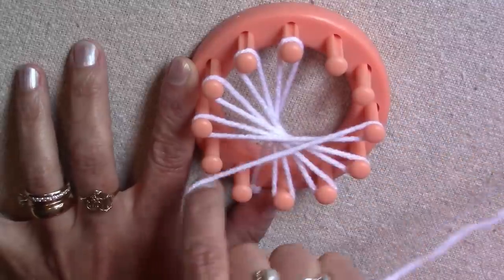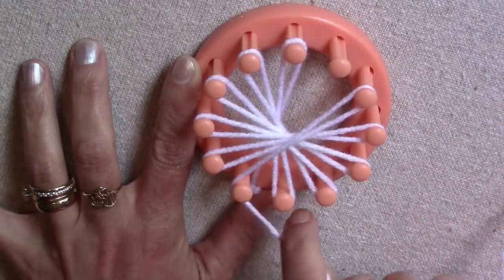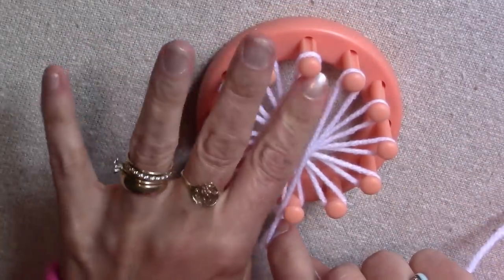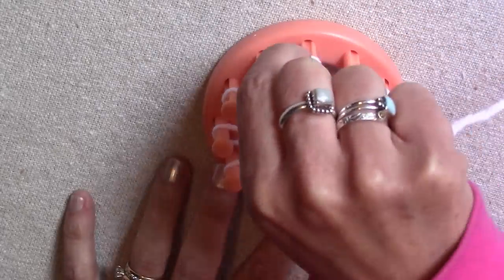Once you get the hang of wrapping your yarn, you will get super fast at it! Now that all the pegs are wrapped once, push the yarn on the pegs down and wrap all the pegs a second time.